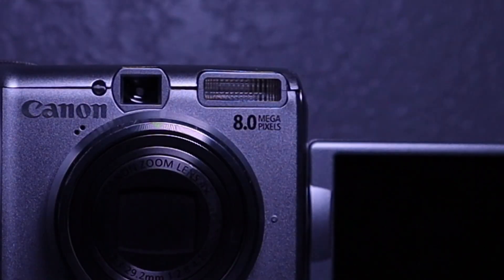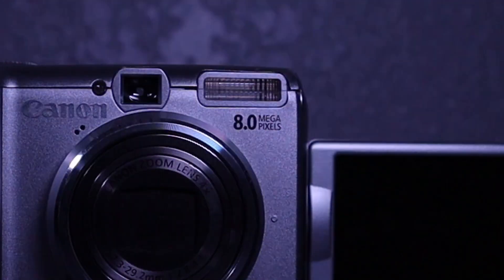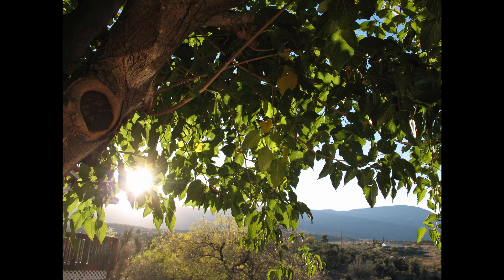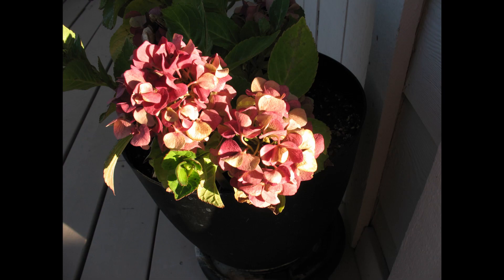Let's talk about photos. This camera has an 8-megapixel sensor — nothing too crazy, but it gets the job done. Keep in mind the original iPhone had a 2-megapixel camera, so the fact that this camera was released one year before the iPhone and featured 8 megapixels is pretty impressive.